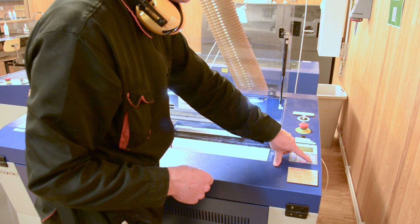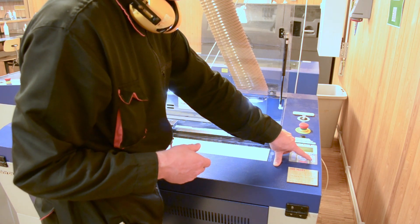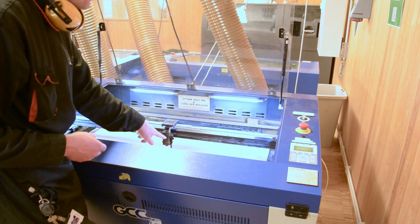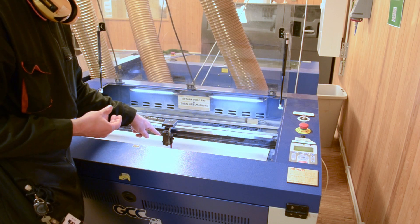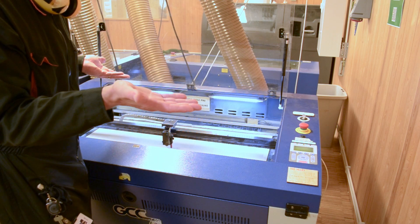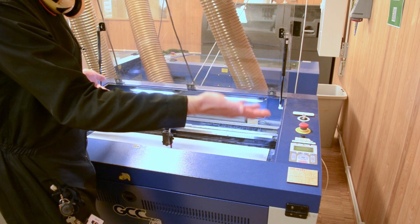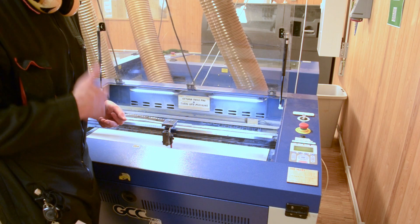On the laser cutter, between the lower bed arrow and the raised bed arrow, there is a grey button labeled AUTO FOCUS — press that now. If the AUTO FOCUS pin is adequately positioned, the work table will slowly jog up. If the AUTO FOCUS pin is inadequately fastened or broken, the work table will go the other way and lower itself instead. If that is the case, come to us in the office and we will fix that.